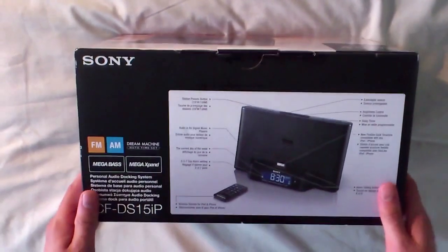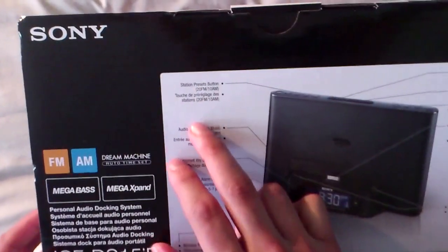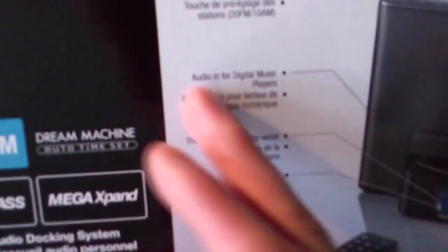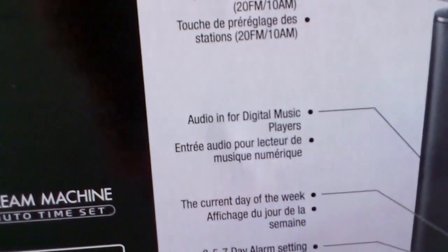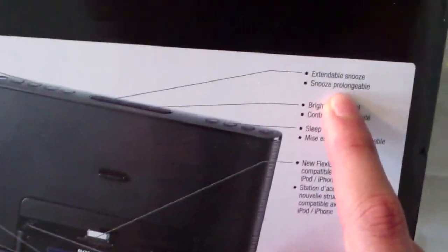If we could just turn the box a bit — I'm not sure if you can see this too well, but it tells you some of the features of the device. You have your station presets which stores the radio information like your favourite radio stations. You have your audio in for digital music players, your current day of the week, and over here you have your 2, 5, 7 day alarm setting. And if you come to this side you have your extendable snooze.